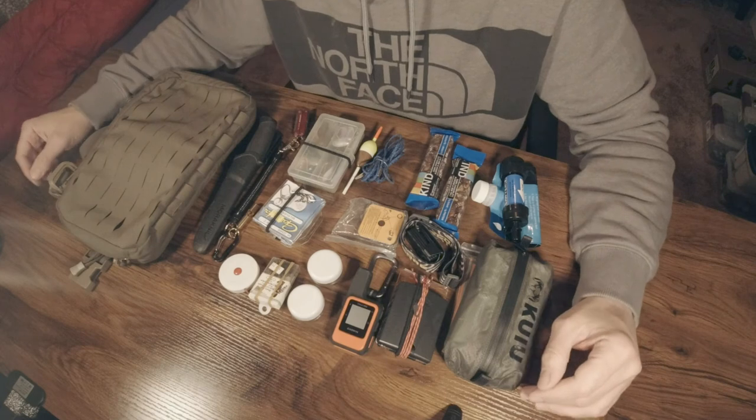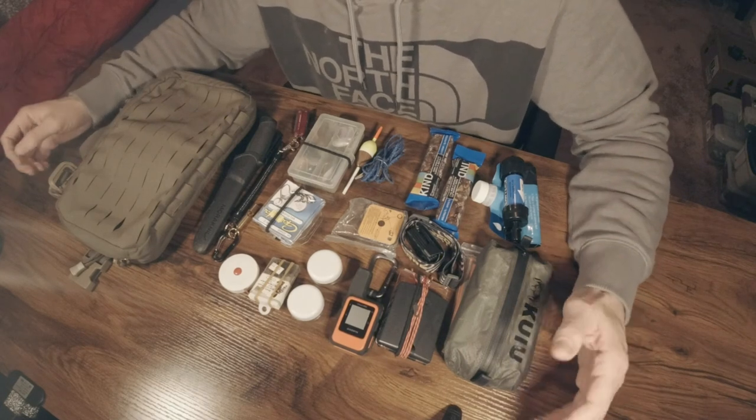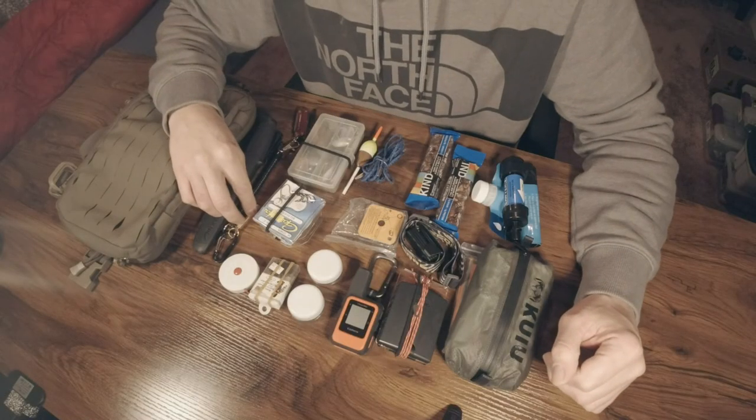This fishing setup obviously includes a survival kit, and this survival kit is intended to get you home — not to last for weeks, but to get you out of the situation you're currently in. That is why I carry a signal whistle, a signal mirror, and besides your cell phone in your pocket, I also carry a Garmin InReach Mini, which hopefully will get me in touch with people who can help me. If I can't get out with my electronic devices, I of course have a compass — you don't need a fancy one, just a compass with a base plate will do.